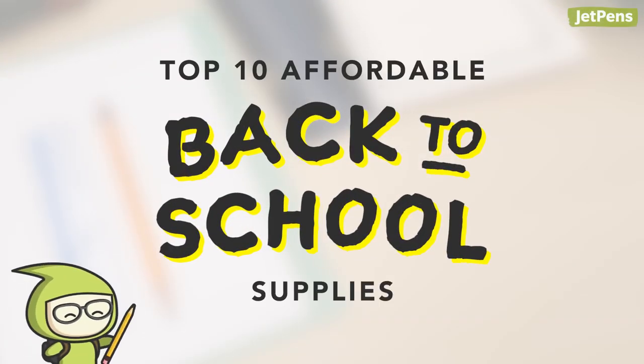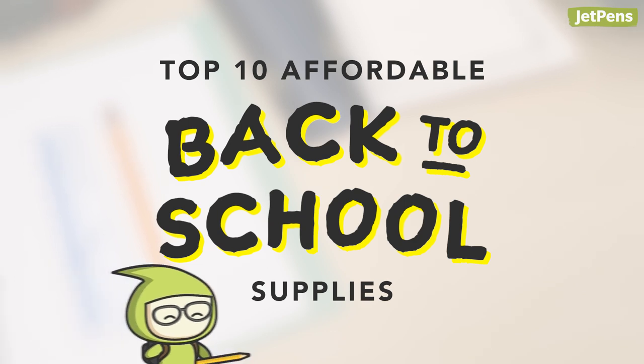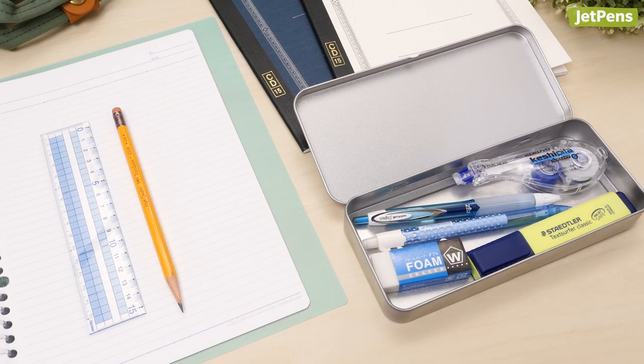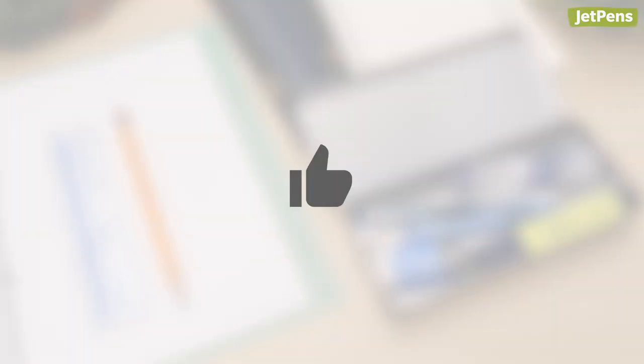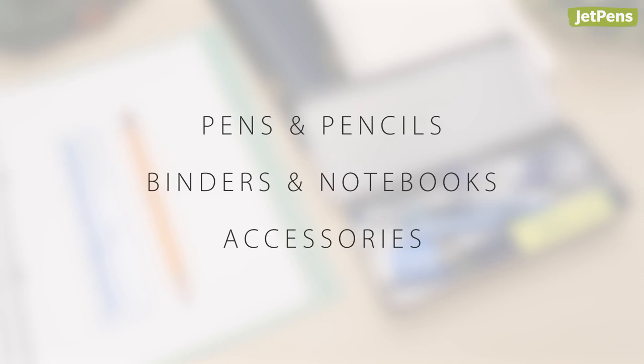Back to School Supplies don't have to break the bank. We're rounding up our favorite supplies for students on a budget. Each item is less than $6. Don't forget to like and subscribe if you want to see more videos for students. Let's get started.